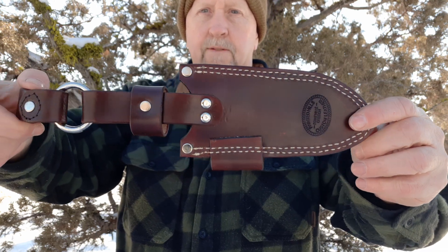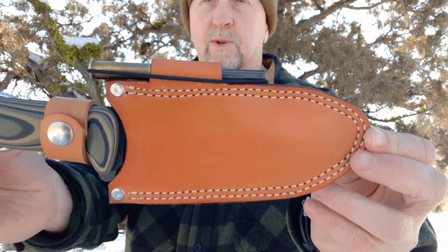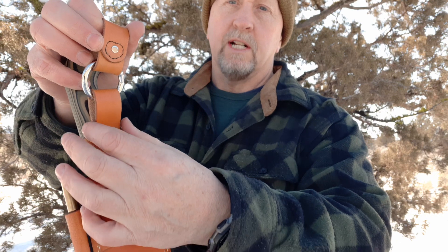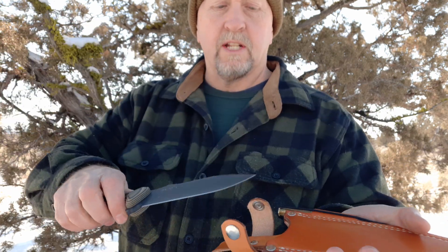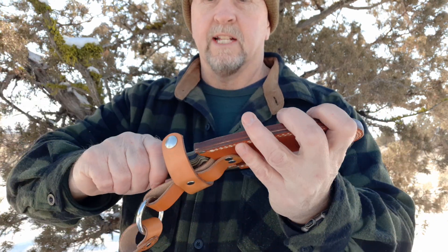You can see the back there — the ferro rod, all set up. And here's one I just picked up yesterday for my Becker BK10. I had her do this one in a different color — a nice saddle tan is what that one's called. So it hangs right on my belt. This is much stronger than it ever was before, and it balances better with the piece raised up higher. Just beautiful, beautiful fit. Look at that — look how snug that gets in there.